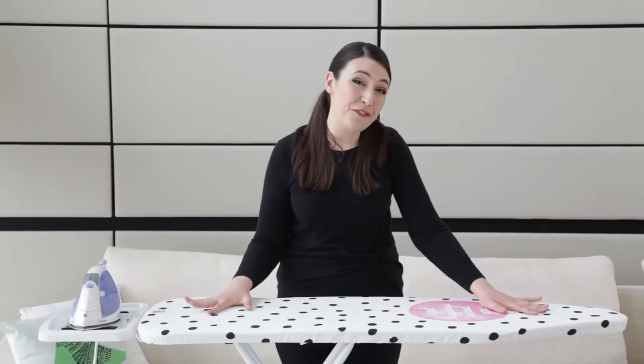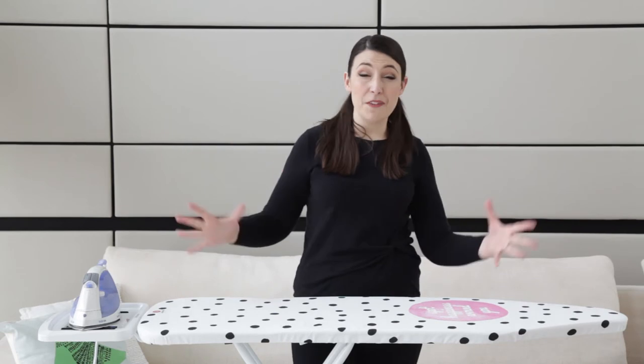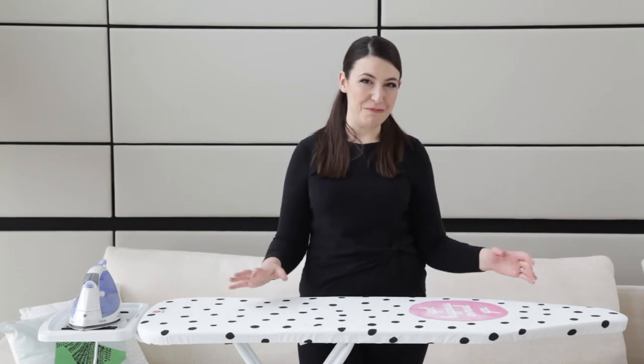Let's take a look at some of the features of this ironing board. It's a really good size, 124 by 38 centimetres — enough to iron larger shirts and vintage dresses without having to shift them around too much.